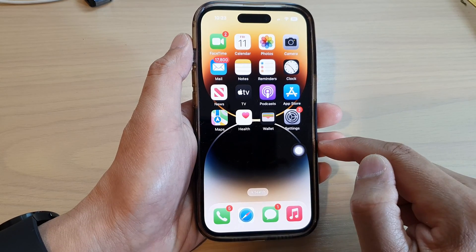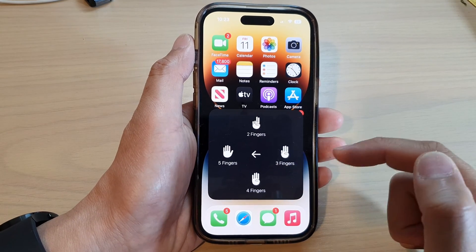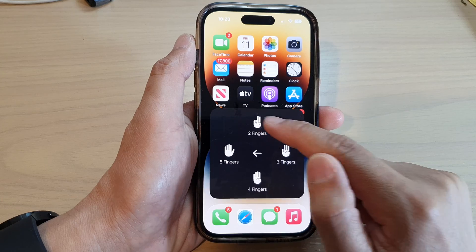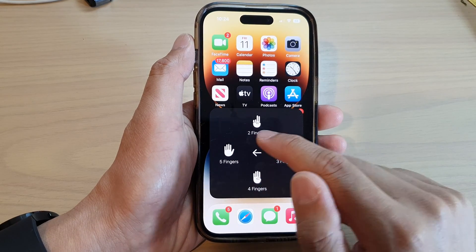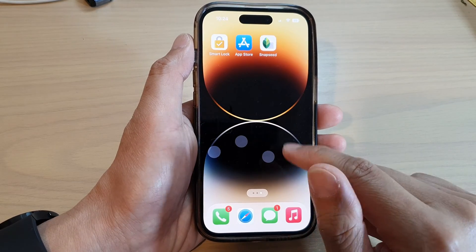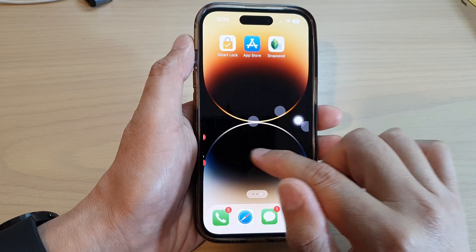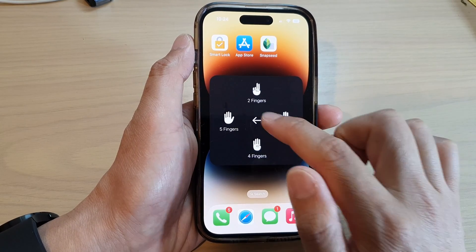From here, tap on the AssistiveTouch button, then tap on Gestures from the pop-up menu. In here you can choose two fingers, three fingers, four, or five fingers. If you want to turn on three fingers, it will show the three-finger gestures on the screen.